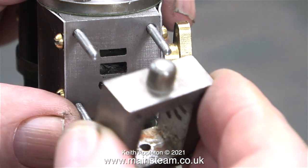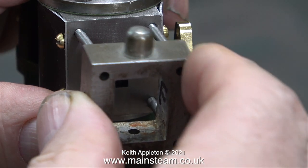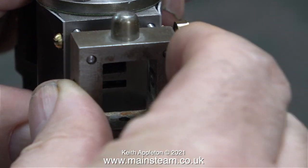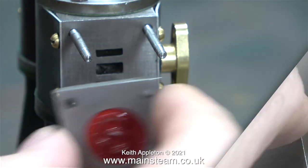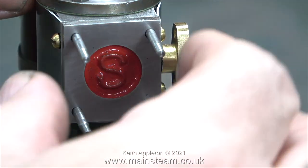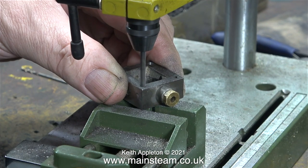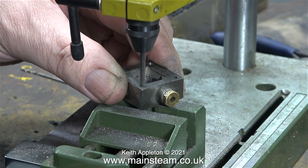I've loosely screwed four studs in place and you will see that the steam chest does not want to go onto the studs - I really don't want to force it. All of the holes in the steam chest covers are a little bit bigger so they slide on okay. I need to be able to slide the steam chest on in exactly the same easy way.